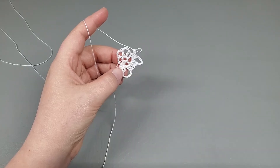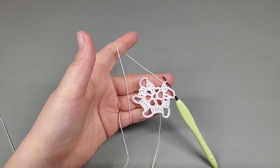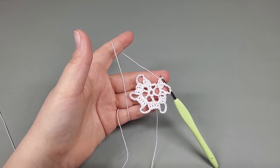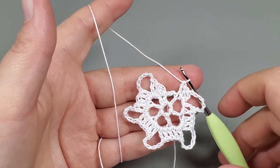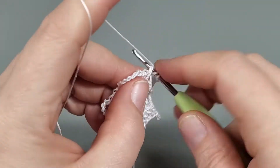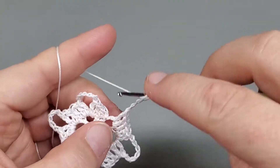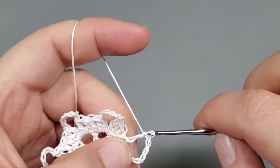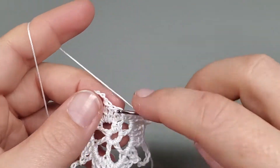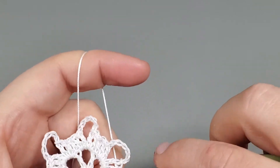I'll meet you when we get to the last chain three. Coming around — I'm sorry I didn't zoom in. If you need any help, my email is in the description box of this video, just scroll all the way down. Now zooming back in: we have that one chain three space left, which gets two doubles, chain six — one, two, three, four, five, six — come back down with two doubles. We're going to slip stitch to the very first double, and that is the end of round two.